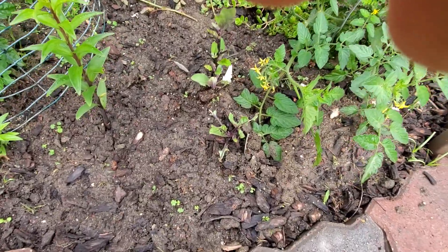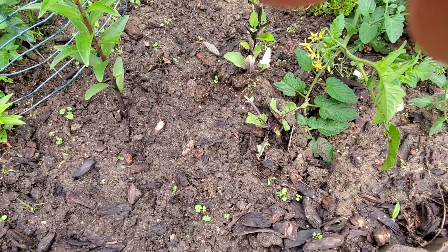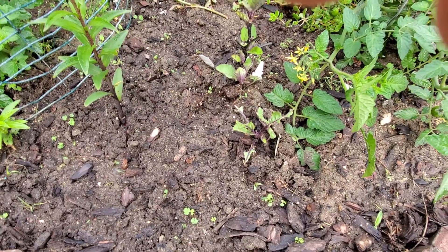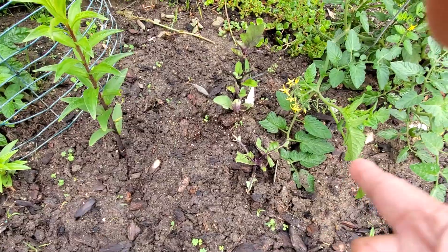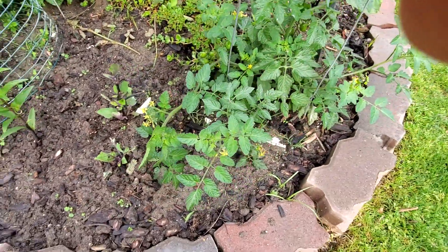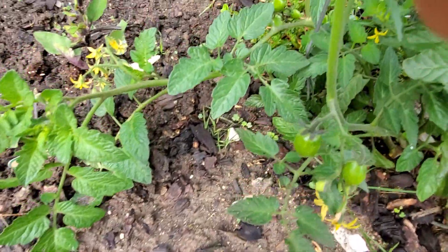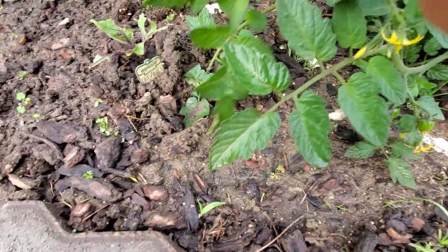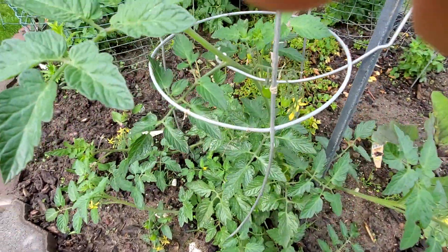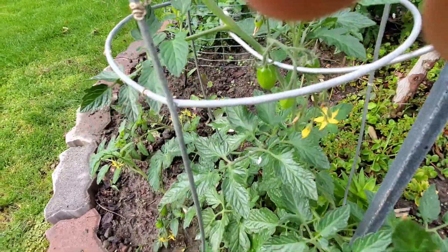The second eggplant that I planted right here was eaten by the slug — look at that, there's no leaves, only in this area. I don't understand that. And my tomatoes — I started to have fruits. Look at that, they're blooming. And also look — there's fruits.